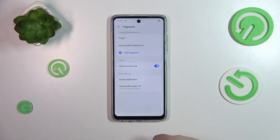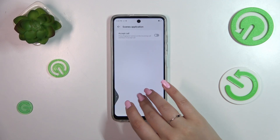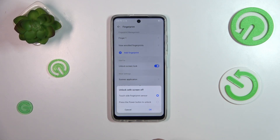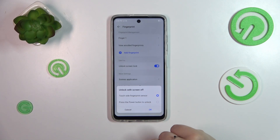Here we can decide what we want to use the fingerprint for — unlocking the screen, the Scenes application where we can for example accept calls, and unlocking with the screen off. There are two different options: Touch Side Fingerprint Sensor, which is in my personal opinion the most comfortable one.